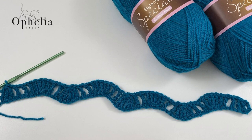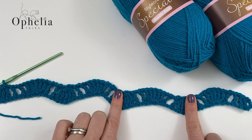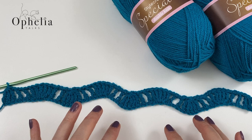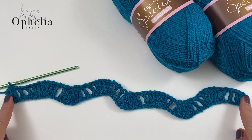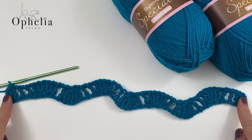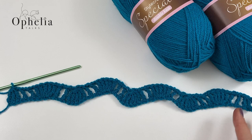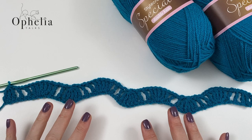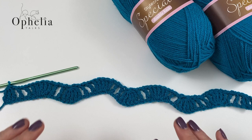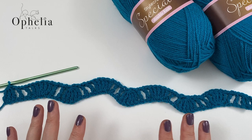This is a repeat of 16 stitches, and you count the repeat from the middle of a shell to the middle of the next shell. If you wanted to make this wider, you would have to add 16 stitches. So the multiple for this shawl is 16 plus one at the end, because we do an extra stitch for having these three treble crochets together on the end. The width of my shawl is just about 40 centimeters or 16 inches. Continue doing your rows until the shawl is about 105 centimeters long or 42 inches.